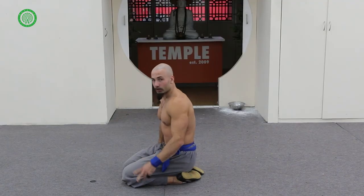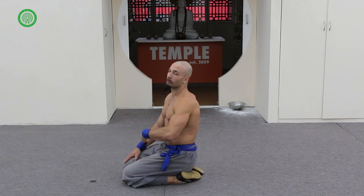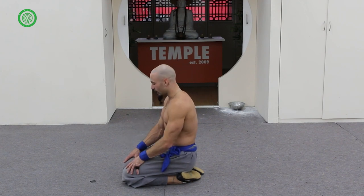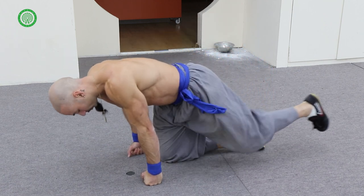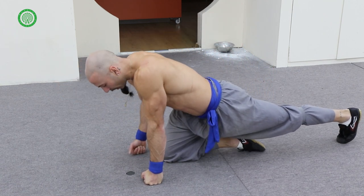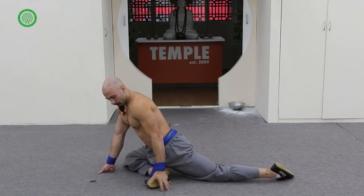I actually don't have a timer on me, which is okay. I'm just going to do it off the top of my head, but you guys can go ahead and pause the video and do a minute of each stretch. The next one — we're going to go from this position, straighten one leg behind (in this case the left leg), and bring the right leg in front.